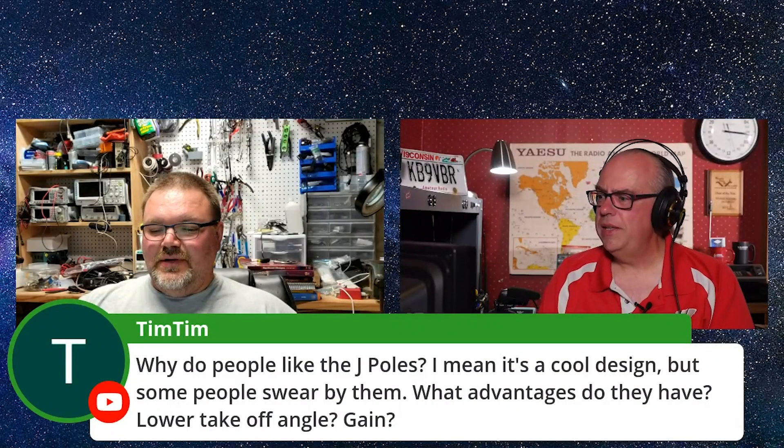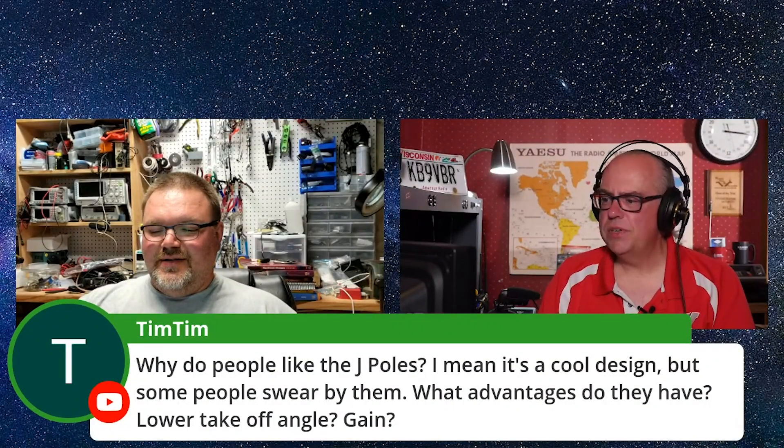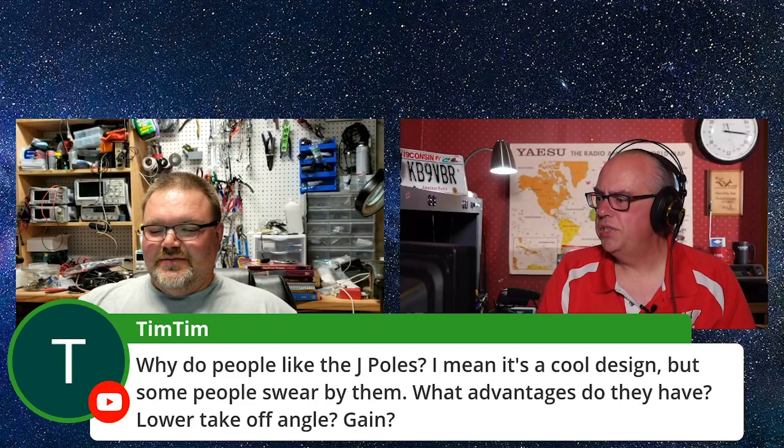Tim Tim asks: why do people like the J-Poles? It's a cool design, but some people swear by them. What advantages do they have?